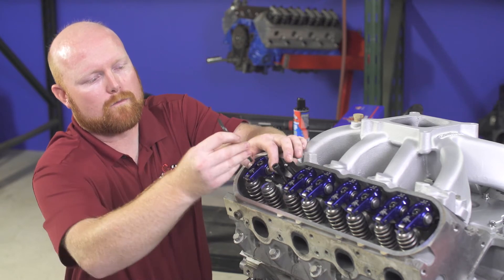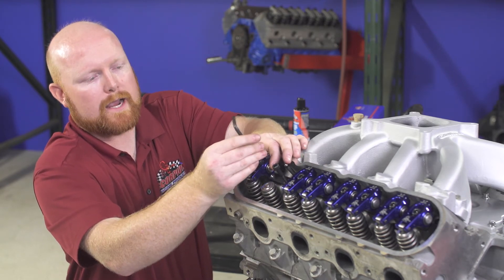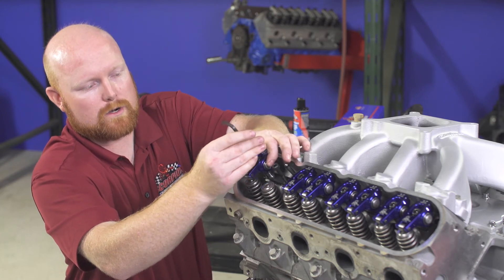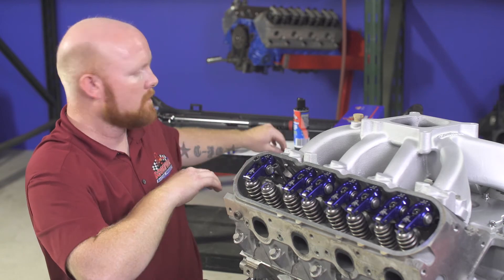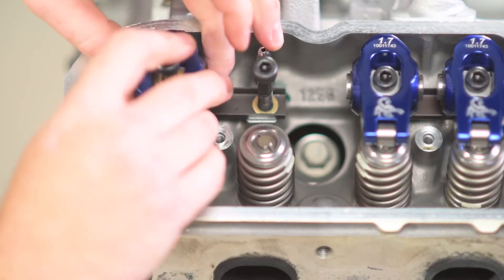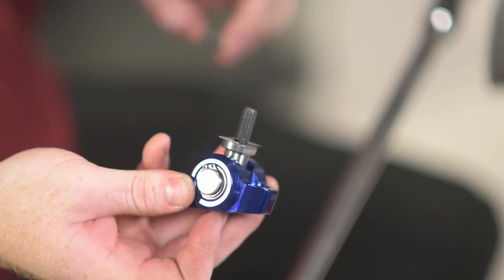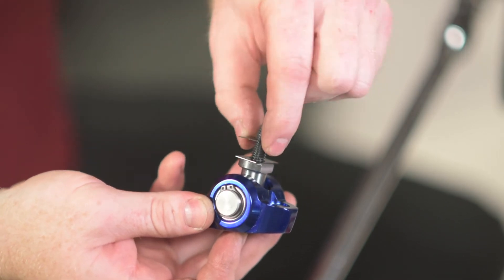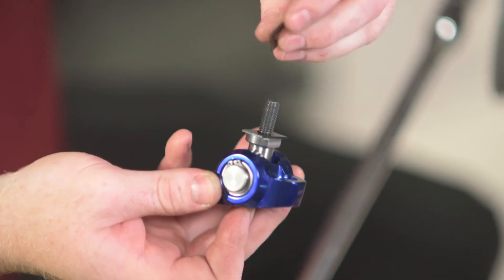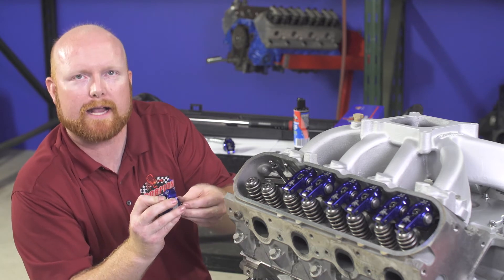Instead of buying another set of push rods that are a little bit shorter, we sell shim kits that go directly under the pedestal. I'm going to back off the bolt, remove the rocker arm, take the rocker assembly off, grab my shims, slide those right underneath the pedestal, start them on the bolt, and once they're in place slide the entire rocker assembly back into the U-channel.